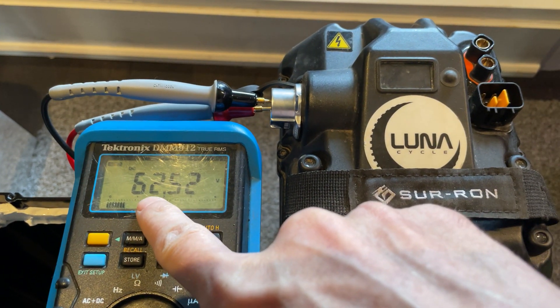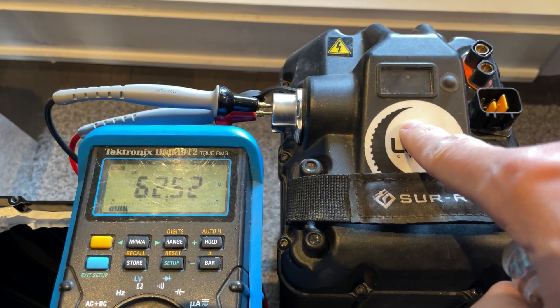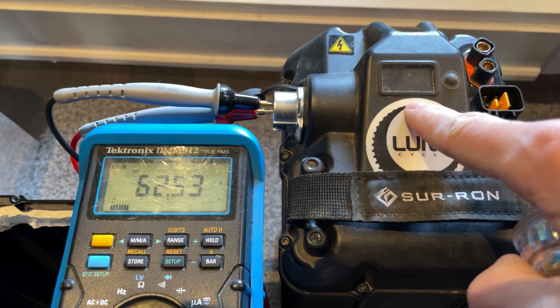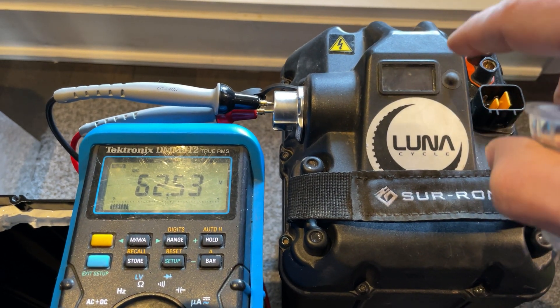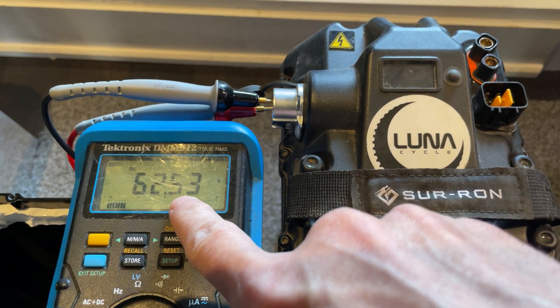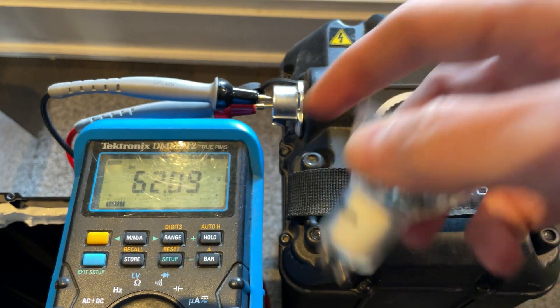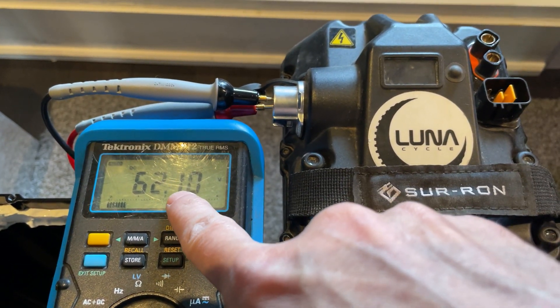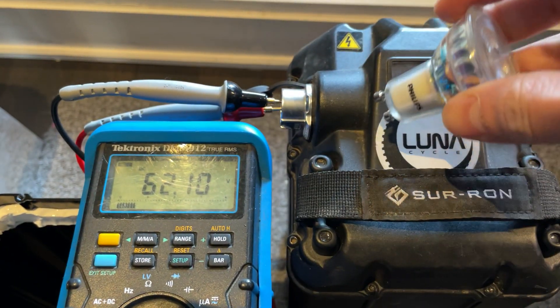Now you see the voltage went up about 0.4 volt — that means the BMS was asleep and it's now awake. It's ready to deliver some power. The trick is the voltage should go up, not down. Once you release it after 10–15 seconds, it should go back to where it was. It should never go down when you apply a load.